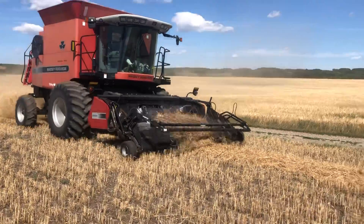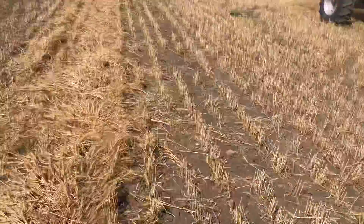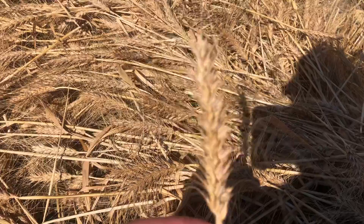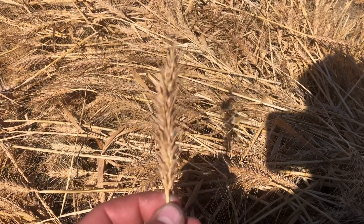This winter wheat was seeded last year in September — I believe it was the 15th or 18th, it was pretty late in September. The heads are pretty nice considering how dry it has been.